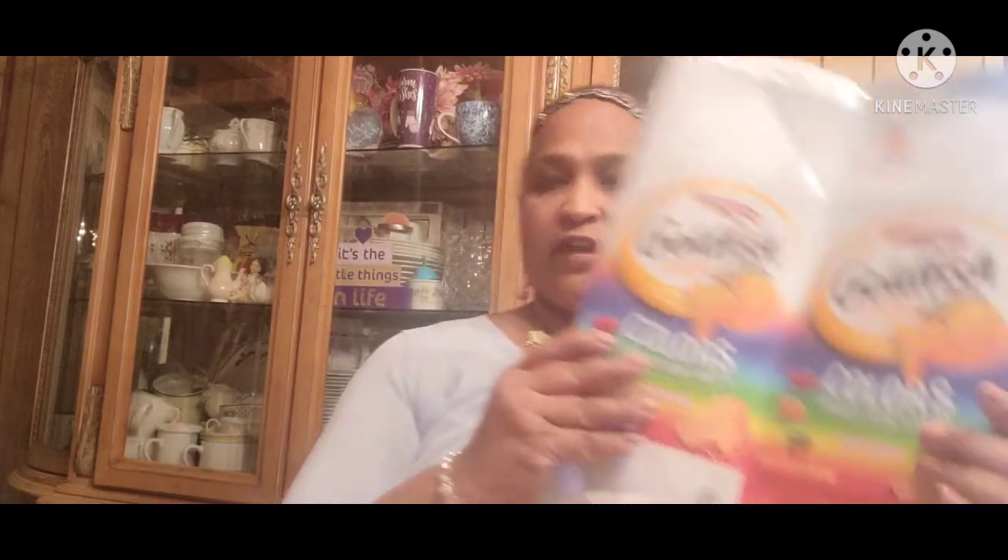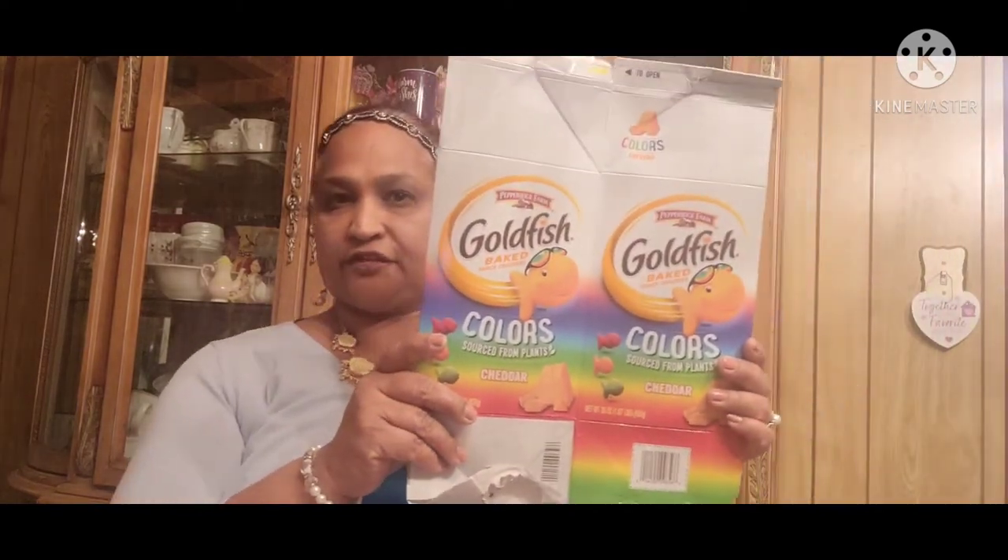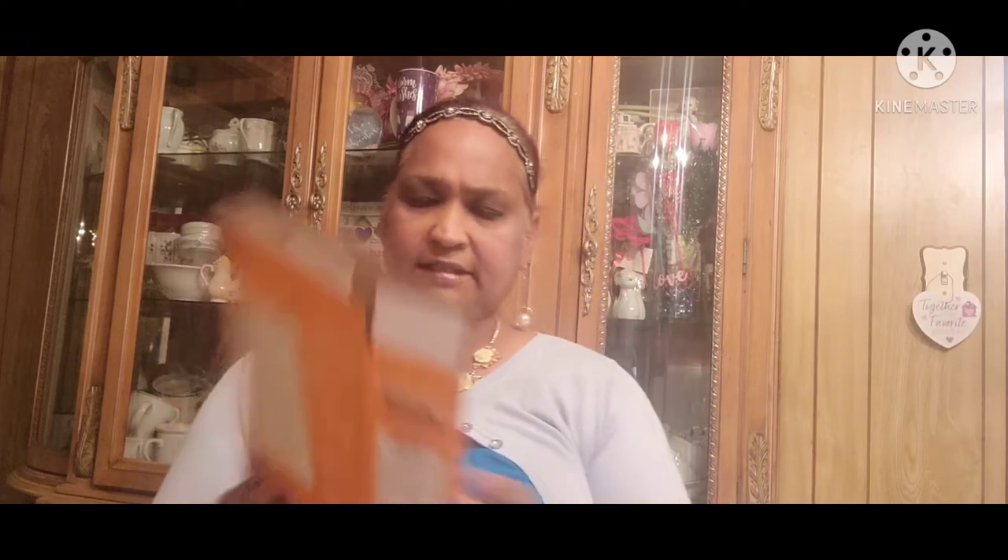Then she gets this huge pack of Goldfish by Pepperidge Farm for the kids. Then we get this Annie's Organic snack mixed cheddar — we get these for the kids. Then more chocolate almond milk pudding — we get that.